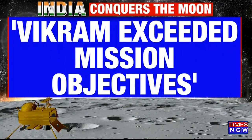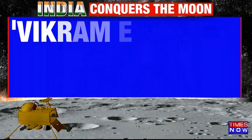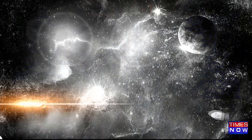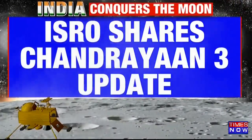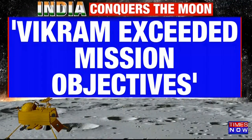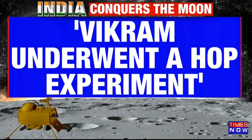ISRO has shared an update on Chandrayaan 3. The rover Pragyan is currently rolling around the surface of the moon. ISRO has shared a Chandrayaan 3 update saying that Vikram has exceeded the mission objectives. Vikram underwent a HOP experiment as well.